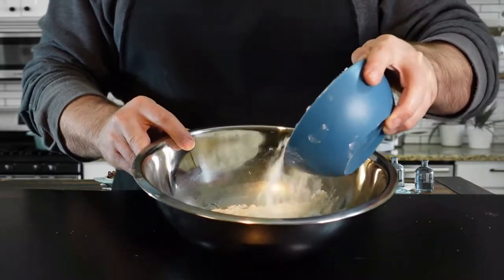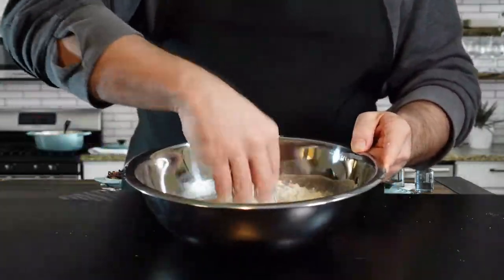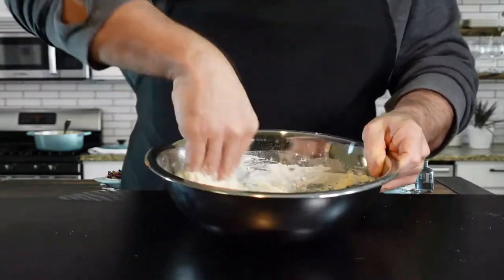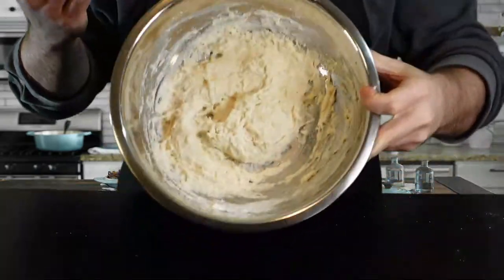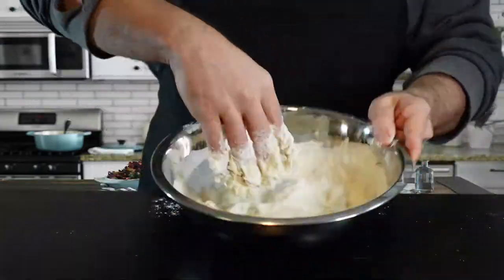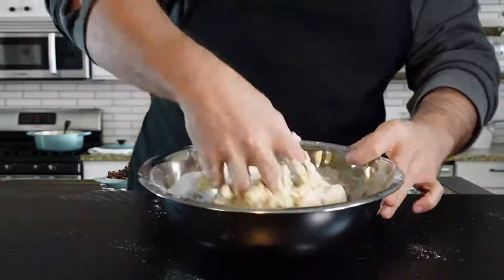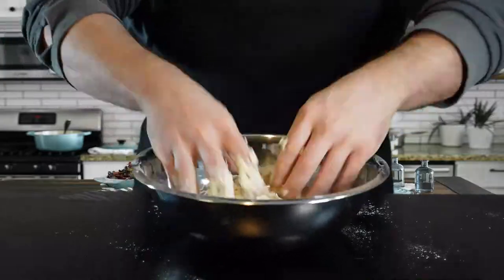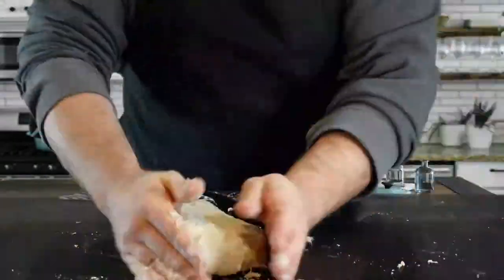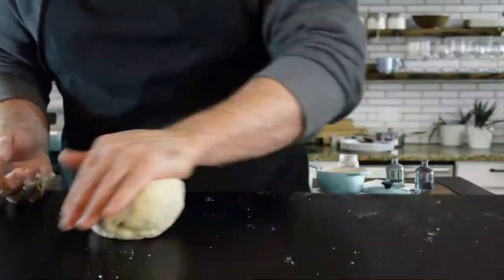Now I'm adding a tablespoon and a half of olive oil. I have two cups of bread flour, but you don't want to add it all at once, so I'm starting with one cup and reserving the other for later. I like using my hand to mix right in there. After a minute or two it'll start to come together. Now we can add the other cup of flour, to which I've also added a teaspoon of salt. You don't want to put the salt in too early because it might mess with the yeast.